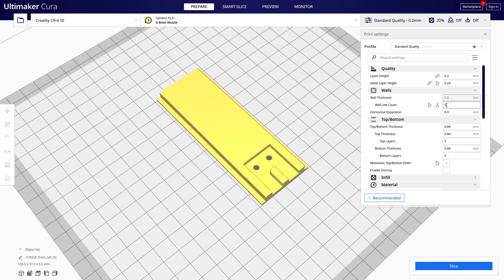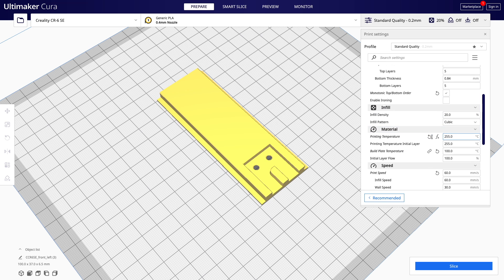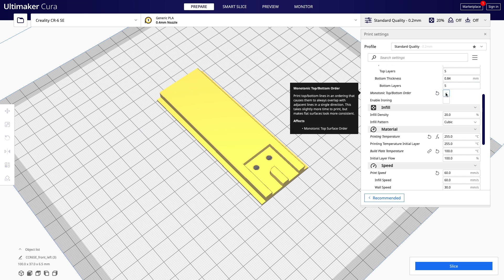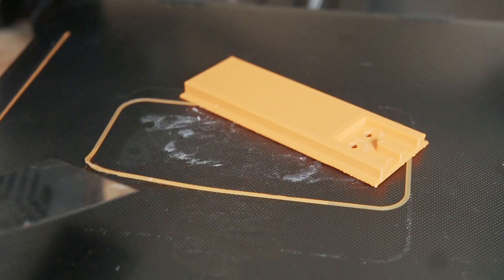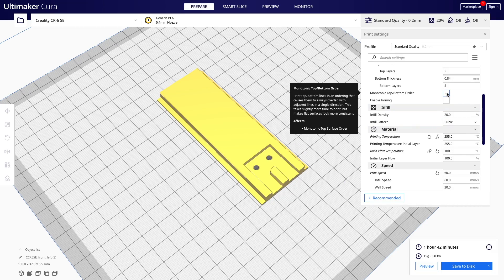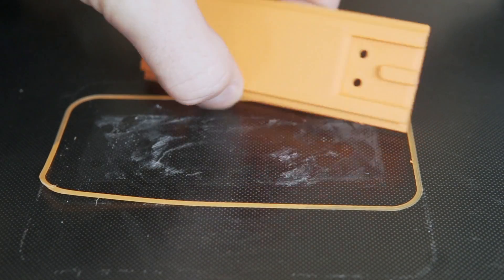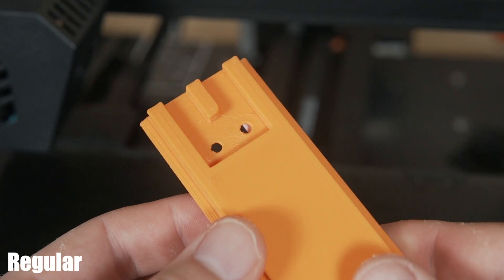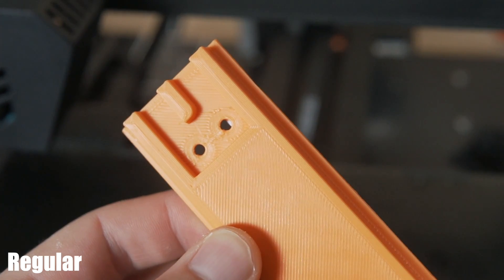Now that we've seen the toolpaths, I went ahead and sliced up this file and printed it out twice. The first time I ran it just regular, and the second time with the monotonic top and bottom order. I printed both with everything else exactly the same: five walls, five top and bottom layers, 20% infill, and the temps were the same. This was ABS printed pretty high, because this was for the Voron build. I got some video footage for you to see them side by side, and then a lot of still photos because it seemed much easier to capture the differences between the two.